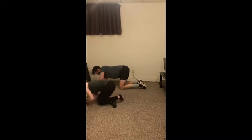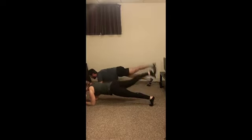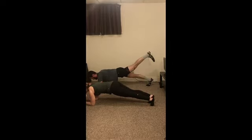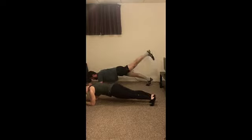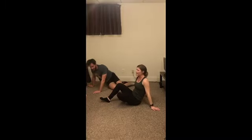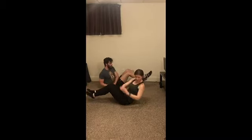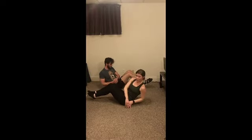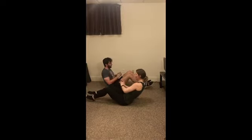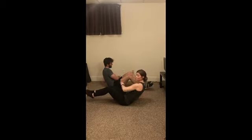Alright, leg lifts — go! Five seconds here. And relax. Halfway through this last one — you got it. Alright, let's go. Five seconds. Three, two, and one.